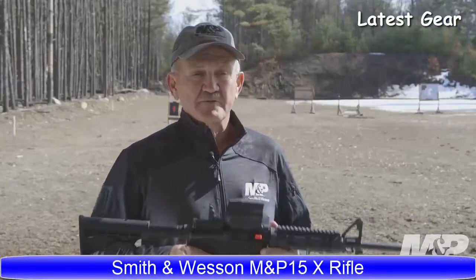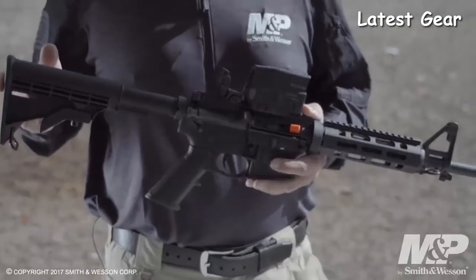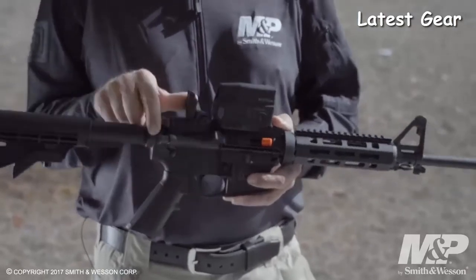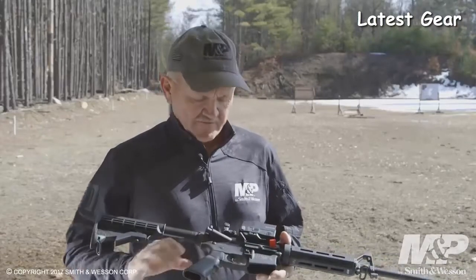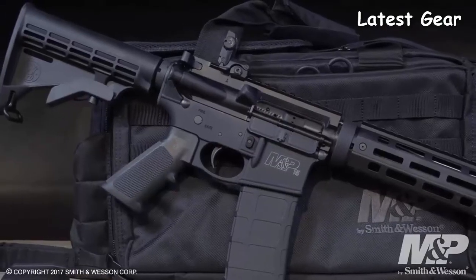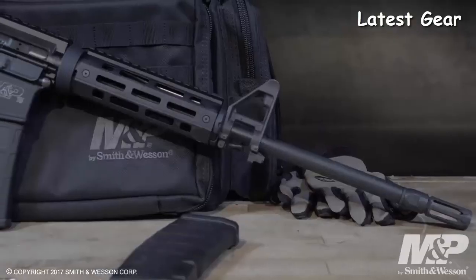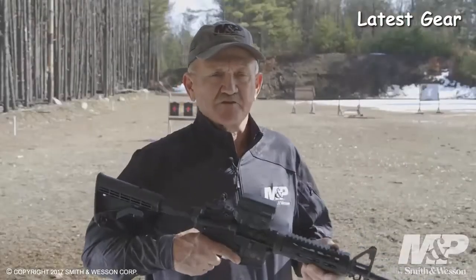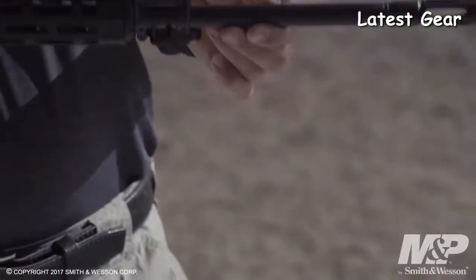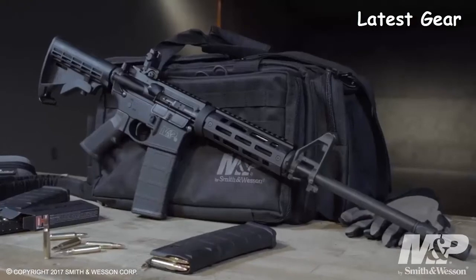Introducing the new Smith & Wesson M&P 15X rifle. Features include a six-position buttstock, a Magpul MBUS flip-up rear sight, and an integral forged trigger guard. The handguard assembly is an M&P slim modular handguard with M-LOK capability, and it ships with a two-inch rail section so you can attach vertical grips or optics of your choice. The barrel is a 16-inch, 5.56 NATO chamber with 5R rifling that will handle any bullet weight from lightest to heaviest.